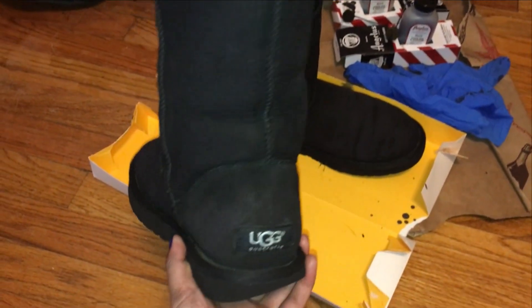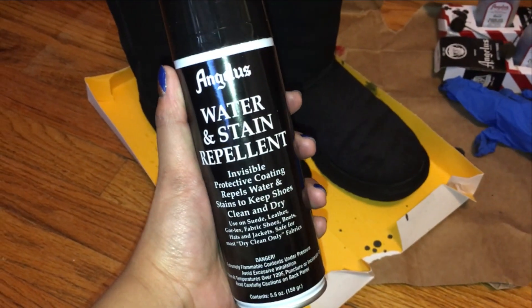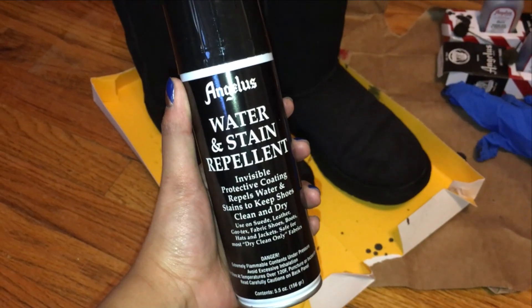Brushing took some dye off, so I just quickly did a third coat, let it dry, and then finished with two coats of water repellent to seal the boots and all my hard work.